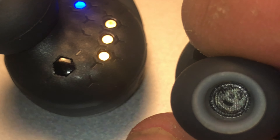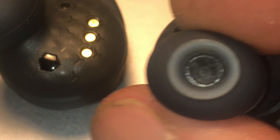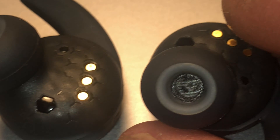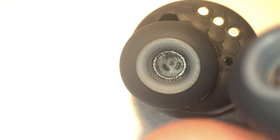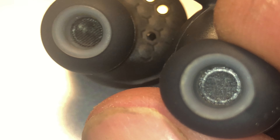So here we have the left earbud and if you take a look at the inside here — that's where the sound comes out of — then you can see really deep in there and you see this little metal plate on the very bottom. And now let's take a look at the right earbud, and that's the one that's significantly quieter, and you can see here that you don't see this metal piece that you see on the left earbud.